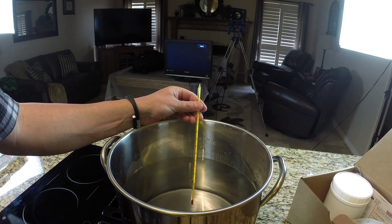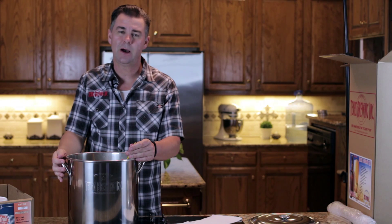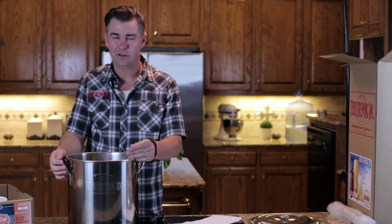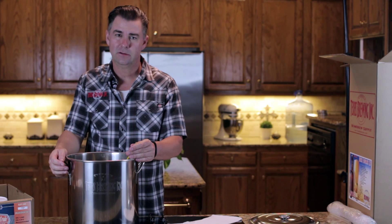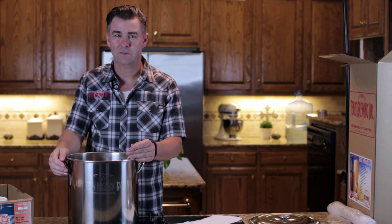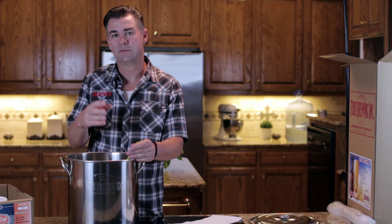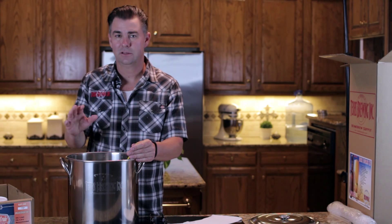If for some reason you do get it over 170 degrees, just cool it off as fast as you can and don't freak out — it might be perfectly fine. It looks like we've got our water up to about 154 to 156 degrees. Like we talked about earlier, the most important part is we don't want to get over 170. A good place to start is 152 to 154. If you get up to 160, that's okay too — we're just trying to extract all the different sugars and flavors from the specialty grains.